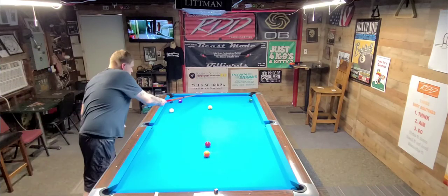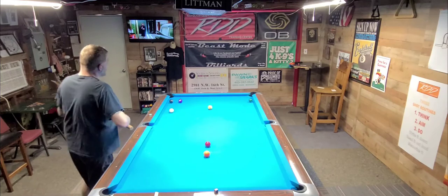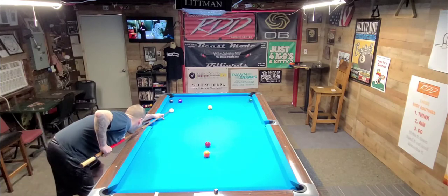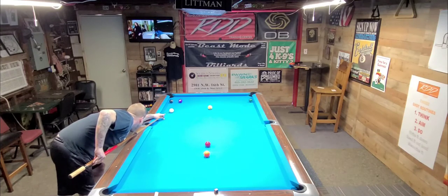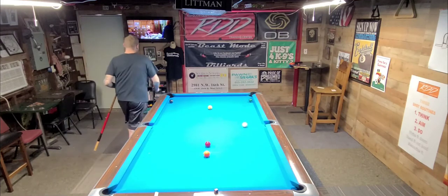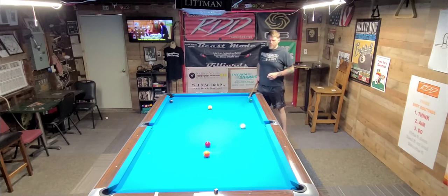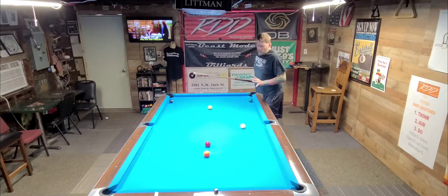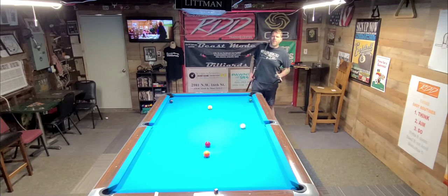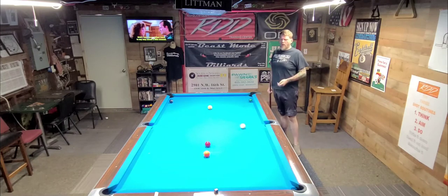We're going to go to this cushion and out for a shot on the five, hitting this ball at about 11 o'clock. Nothing fancy. Nice simple pull. We're going to use the cushions again — use the cushions. If you have a billiard table around, I suggest you go play billiards; it'll teach you how to use the cushions and show you where that cue ball is going.